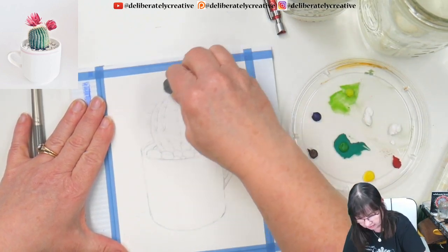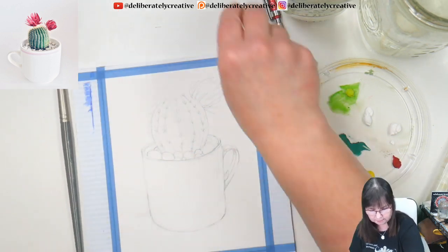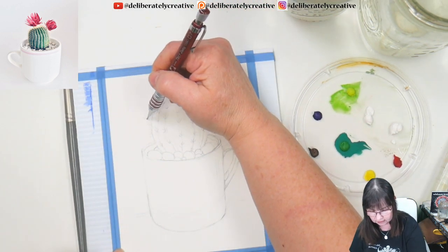You guys get to see me draw in the flower. I'm going to move that flower — it's just too close to the top — so I'm bringing it down on the side here a little bit.